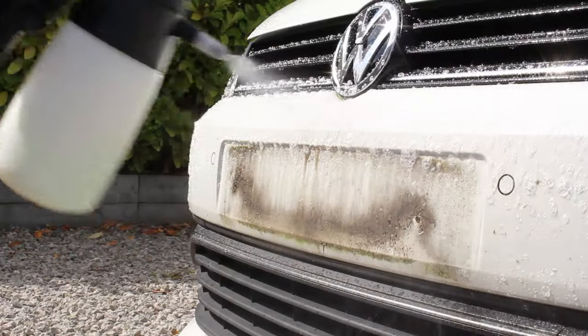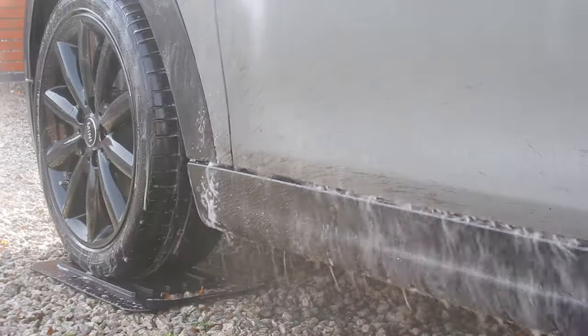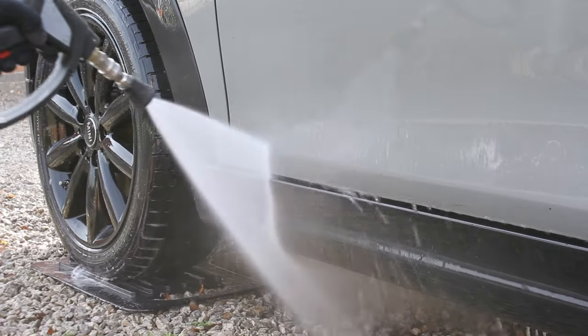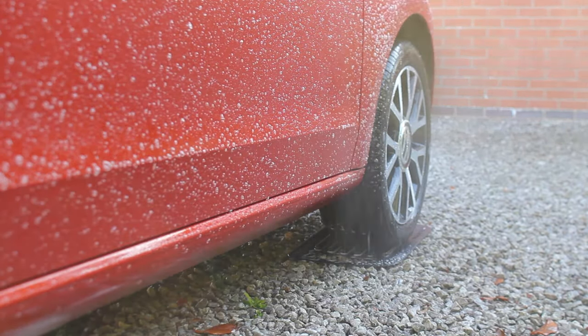Without a doubt one of the best ways to reduce scratches throughout the wash process is to try and get as much dirt as possible off the car before making contact with your wash mitt. Just rinsing the car down with water prior to cleaning isn't enough to remove all that traffic film and dirt build-up, and instead it's best to use a chemical to aid this process.